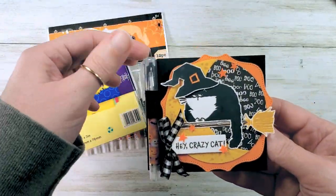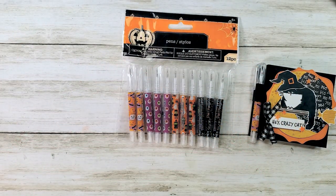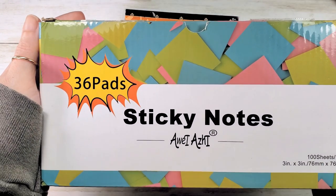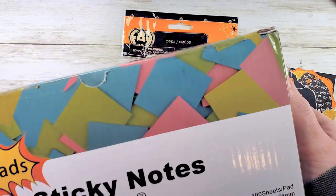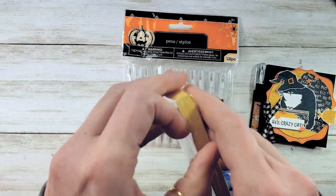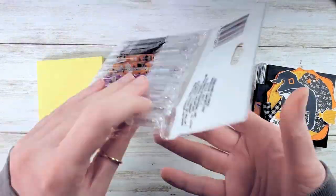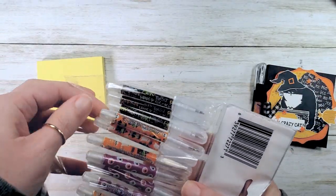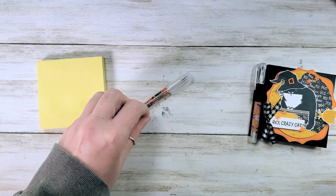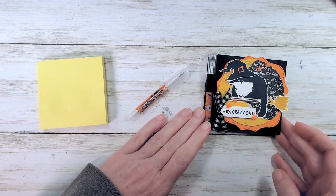It's a three by three sticky note and I found these really great pens at the Dollar Tree. My sticky notes are from Amazon — 36 pads, 100 sheet pads, which are nice thick ones. I'm going to get four colors and do a yellow one. My pens are from the Dollar Tree, from their current Halloween selection.